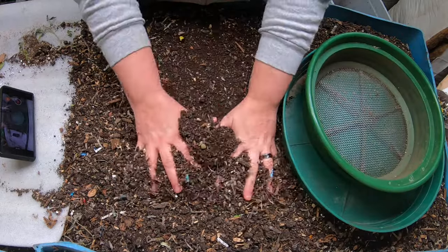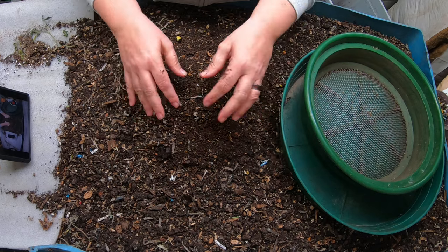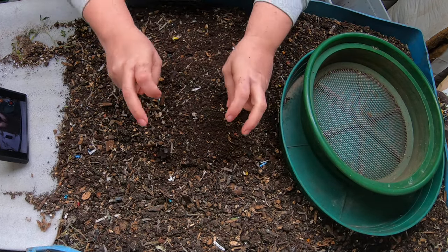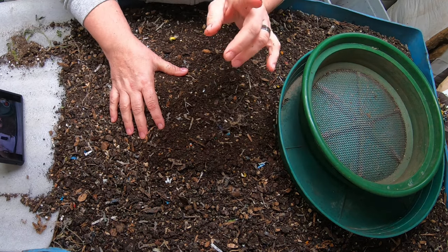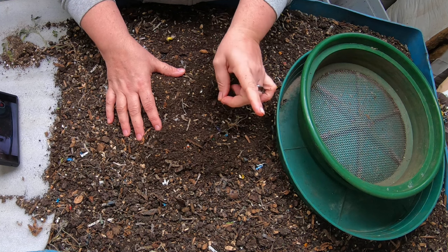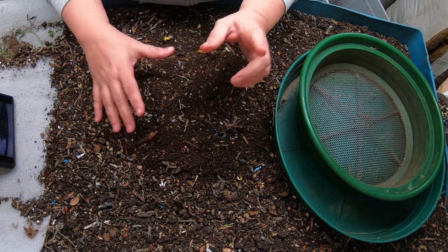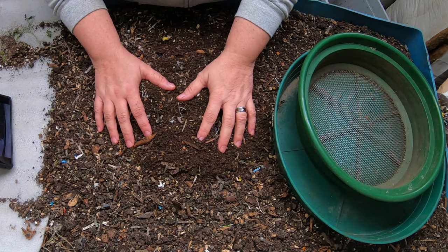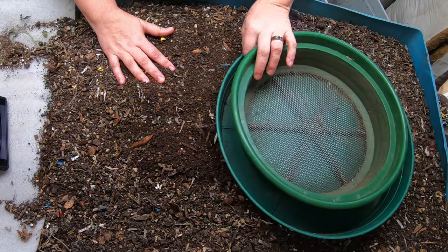Today, as you can tell, Blue is very full again, and that is because I have put some of my leftover bins in here to complete drying so that I can sift them and get some castings, because tis the season I need to make some seed starting mix, which I will show at the end. Also, Blue needs to get his space back. I had worked so hard to do that, and now I've filled him up again.